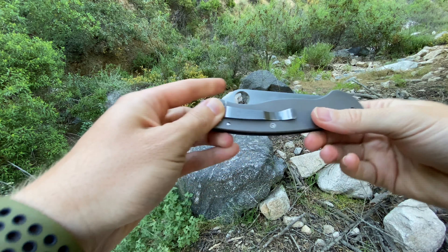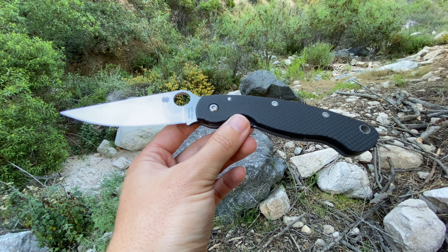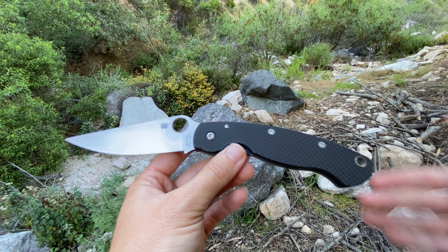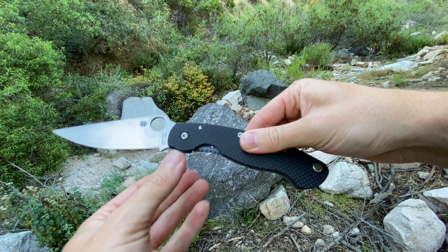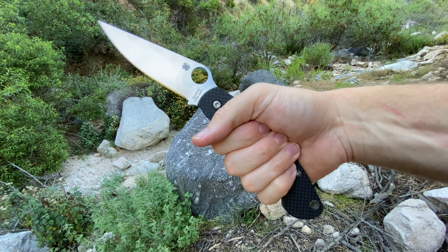I understand that for some people and their ecosystem of how they carry knives, this is totally acceptable. But for me, it's just less than ideal. Now, as for the size itself and the real ergos: I was worried that because this knife is so large, it wouldn't fit my hands on the smaller end of the scale. And it actually does fit my hands really, really well.